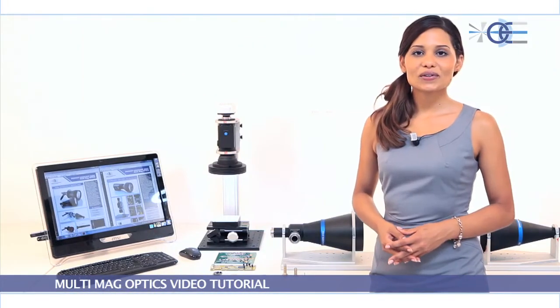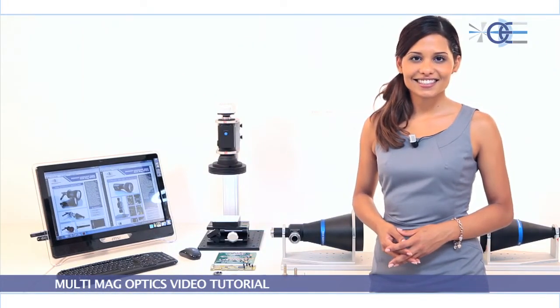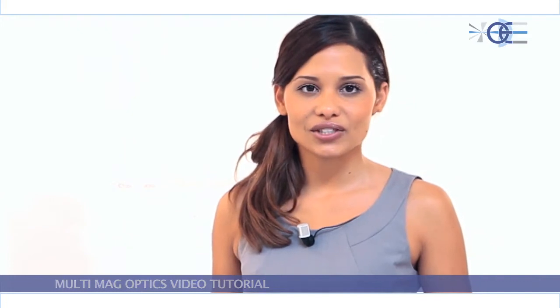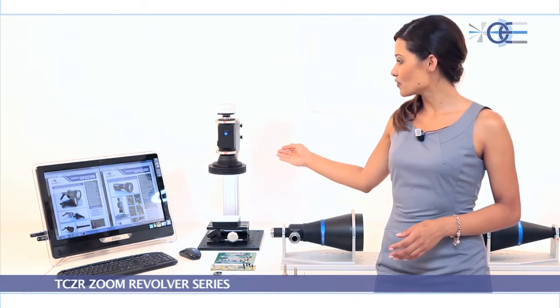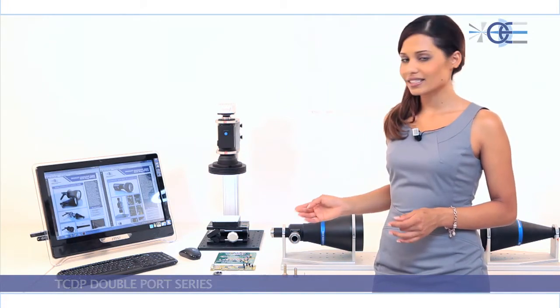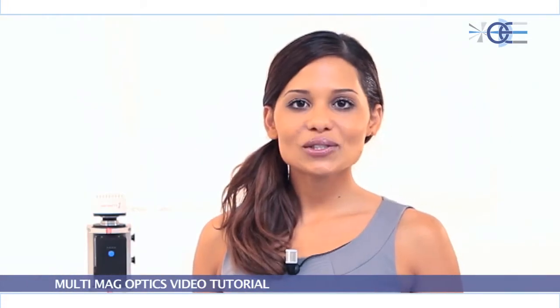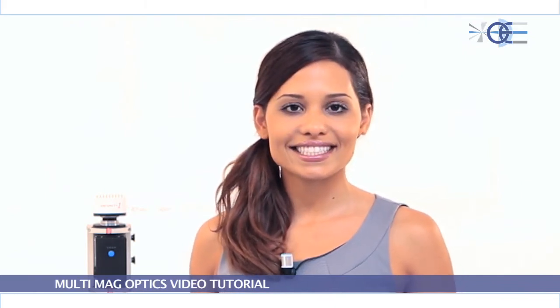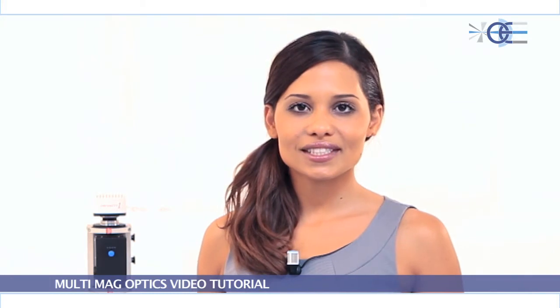In order to overcome these limitations, OptoEngineering has developed two very innovative families of bi-telecentric lenses with multi-magnification features: the TC-ZR zoom revolver and the TC-DP double port series. They are the ideal choice for those applications requiring the flexibility of zoom lenses and the accuracy of fixed optics.